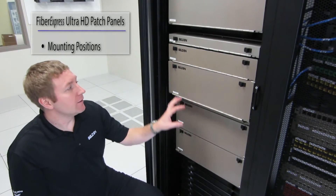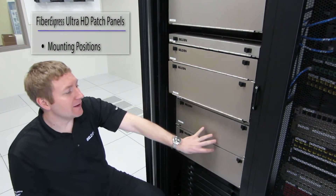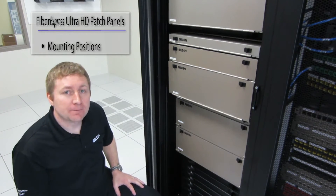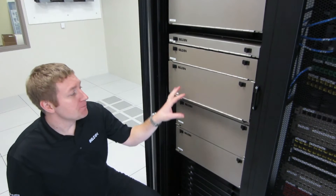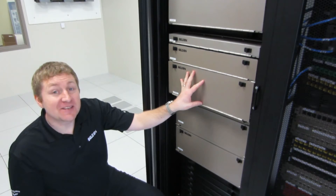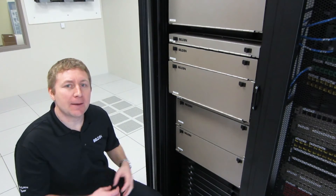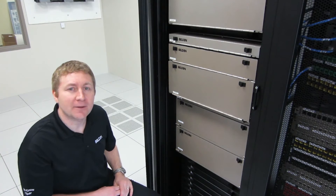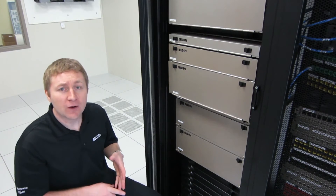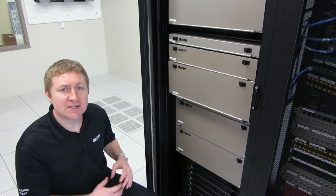Here we're looking at our standard FXUHD housings as well as our FXUHD shelves. We have two different mounting depths available: what we call our standard mounting depth, and our recessed mounting depth. The recessed mounting depth is important in cases where there may be large obstructions at the top of the cabinet, such as PDUs or other equipment, where we want the patch panel tucked in just a little bit further.